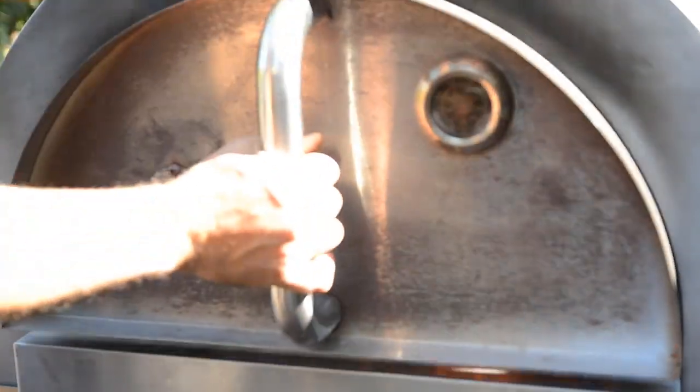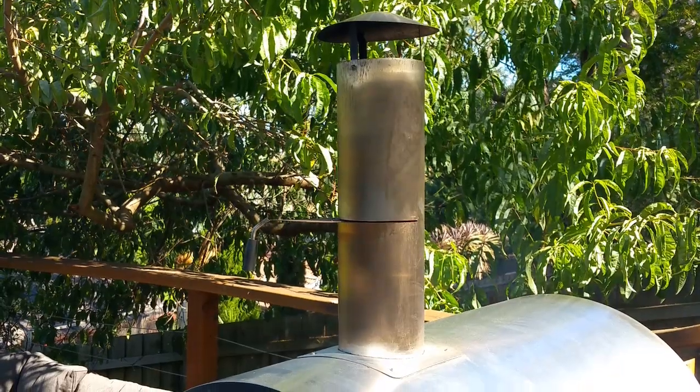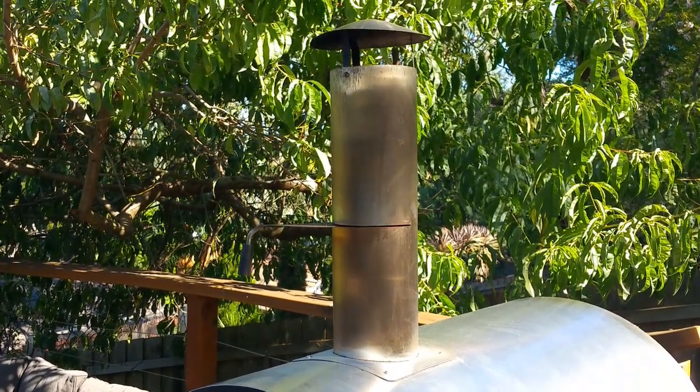Close the door of the oven to get it up to the desired temperature and ensure the flue is open to suck through the oxygen feeding the fire inside the oven.